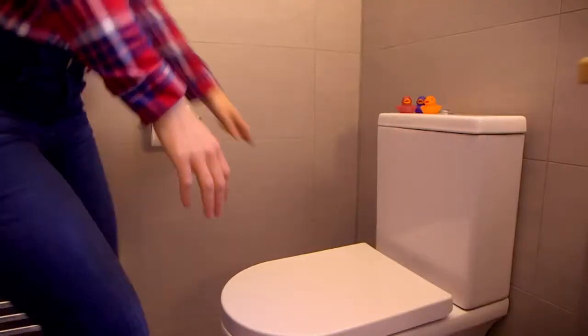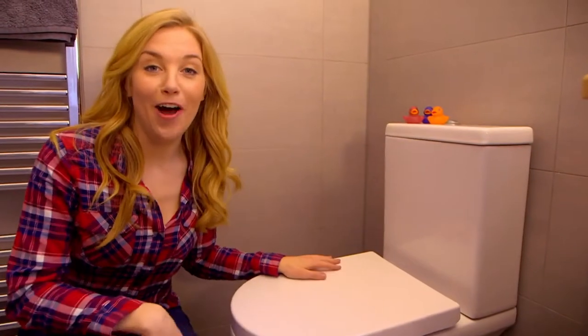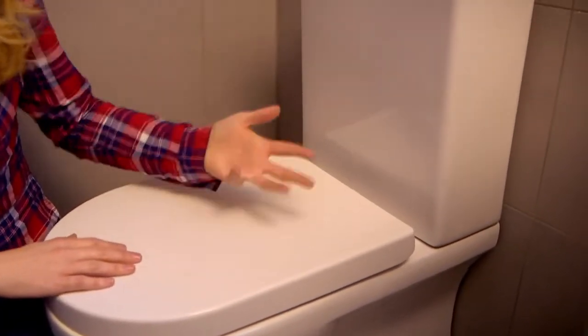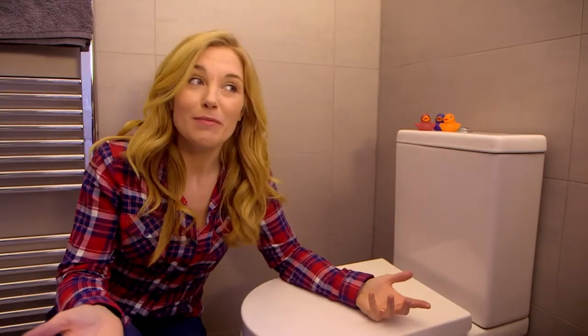Hello, I'm Maddie, and guess what? I bet that you've been to the toilet today. I know I have, and a lot of other people will have too. We've all got toilets in our homes, and yours probably looks a lot like this one. Toilets are everywhere, because we all need to use them. But do you know how a toilet works? Let's find out.